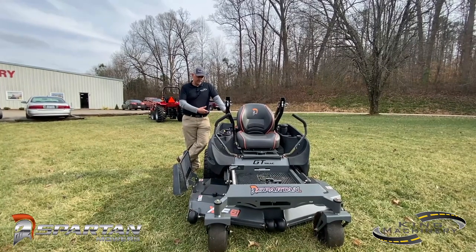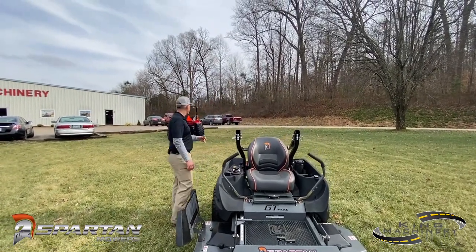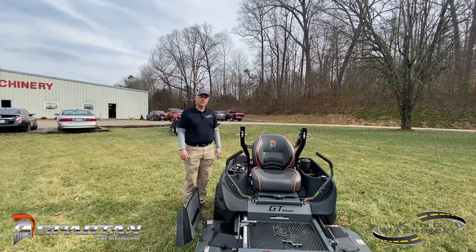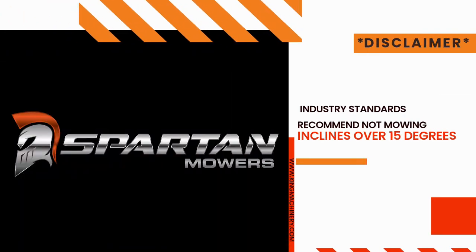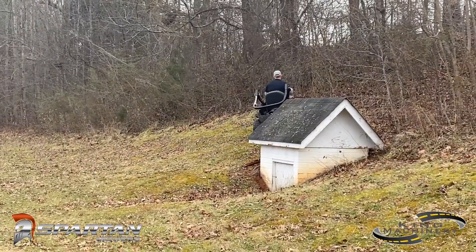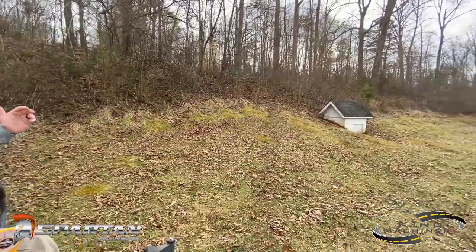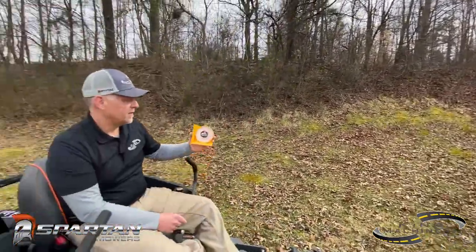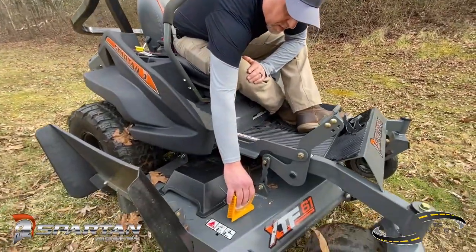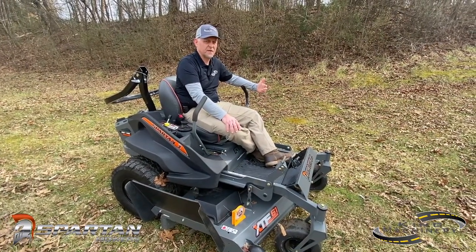The single piece frame design and the tires give you better performance on hills. We're here at our Statesville location, King Machinery in Statesville, North Carolina. The best hill we've got is over here behind me, so we're going to take the mower over there and let you see how it performs. We do have a magnetic protractor angle locator that we're going to put on the deck so you can see what angle we're putting the mower on. This is not necessarily the steepest hill the mower can handle — it's just the steepest one we have at our facility to show you.